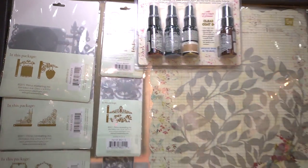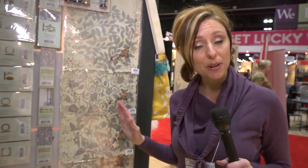So these are called mistables — the canvas and the masks — and they're from Prima. You might want to use a Tattered Angels Glimmer Mist or whatever mist that you've got. I'm Noelle Hyman from PaperClipping.com.